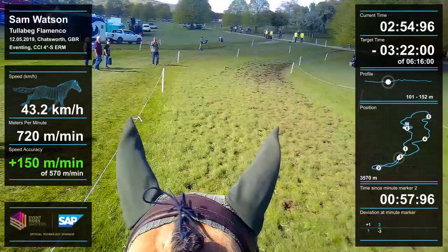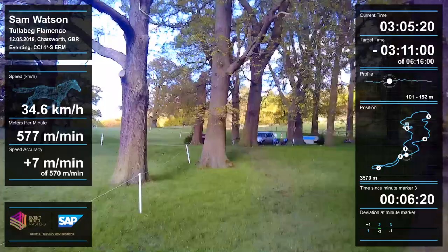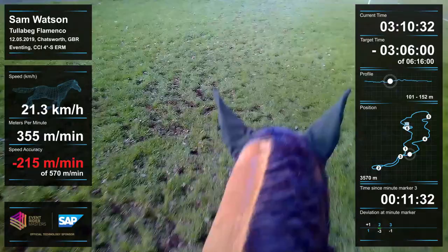He's galloping and making up a bit of time here. I thought about going around the trees but I actually stayed on the narrow line, going through the middle of the trees. It's on a bit of an angle but he was really good.